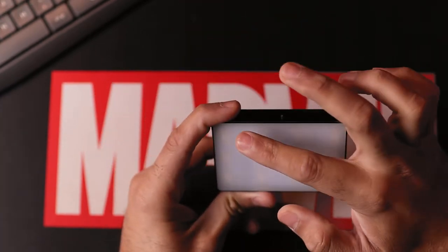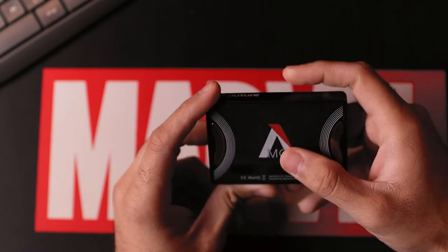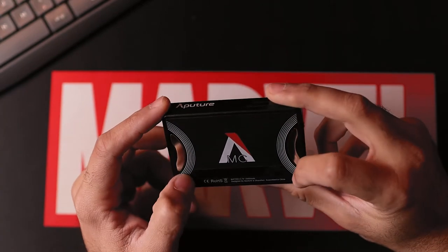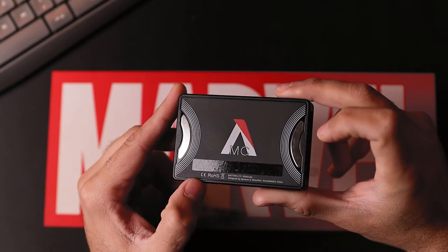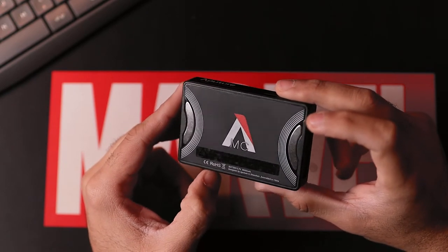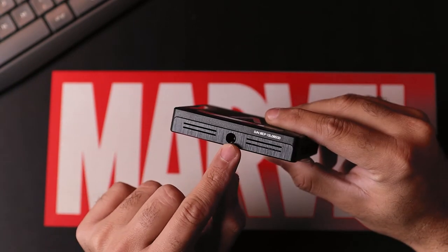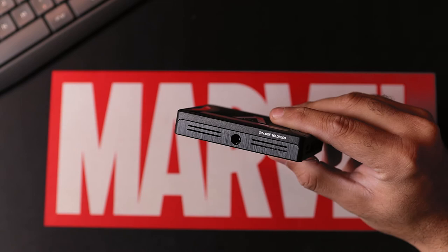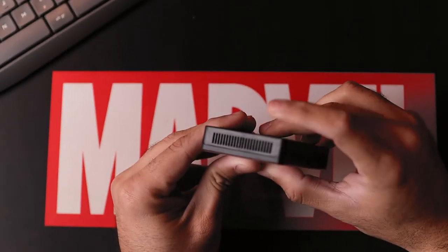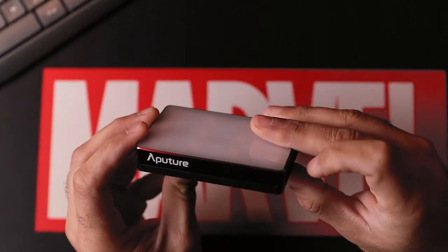Up front you've got the LEDs right at the front side. Turn the light backwards and you've got the MC branding or logo, and you can see two magnets right here — you can place this light and stick it to any magnetic surface available in your home, a pretty handy addition. At the bottom you've got a tripod mount, and on the two sides you've got heat vents to let the heat out.